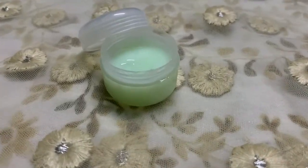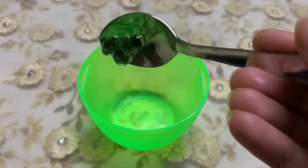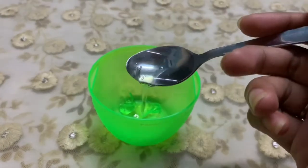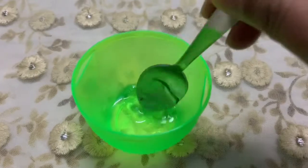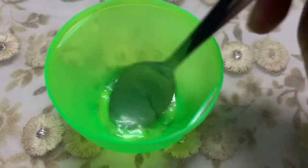It just needs only three ingredients. Take a bowl, add one teaspoon of aloe vera gel and one teaspoon of glycerin. Mix both ingredients well. The primer is almost ready — you can also use this as a primer at this stage.